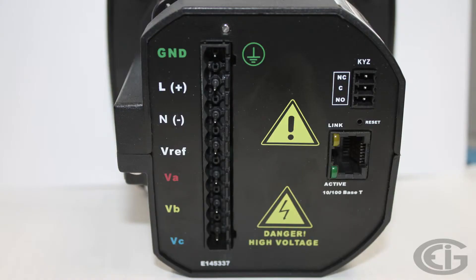The meter may also include a KYZ output pulse mapped to energy. This is a fixed energy pulse designed to provide energy data to systems that collect pulse data.